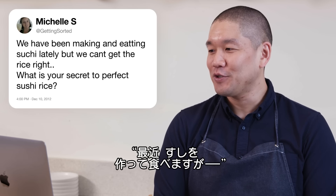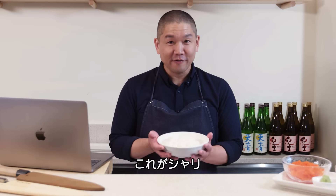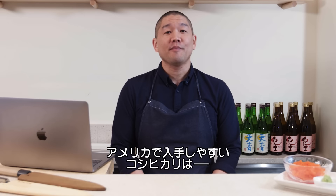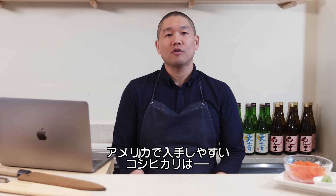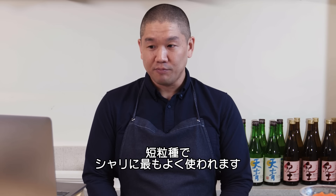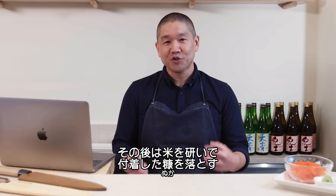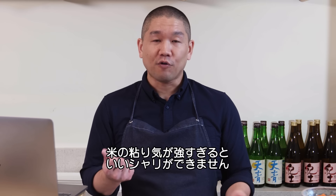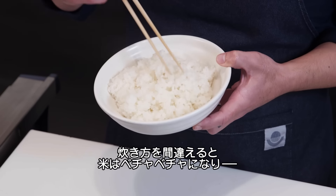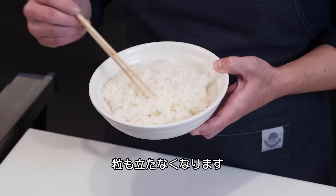Getting Sorted asks: we've been making sushi but can't get the rice right. What's your secret to perfect sushi rice? One thing to make sure is starting with the right type. In American markets you'll find koshihikari, a short-grain Japanese rice most commonly used in sushi preparation. The washing process is about releasing the starch — we want rice to stick together to form a ball but not be gummy. If overcooked, it'll look like a big mush, very moist and wet, with grains not individually distinct.